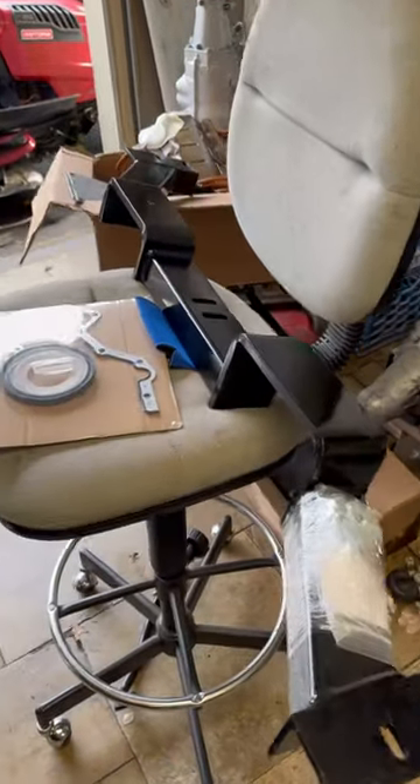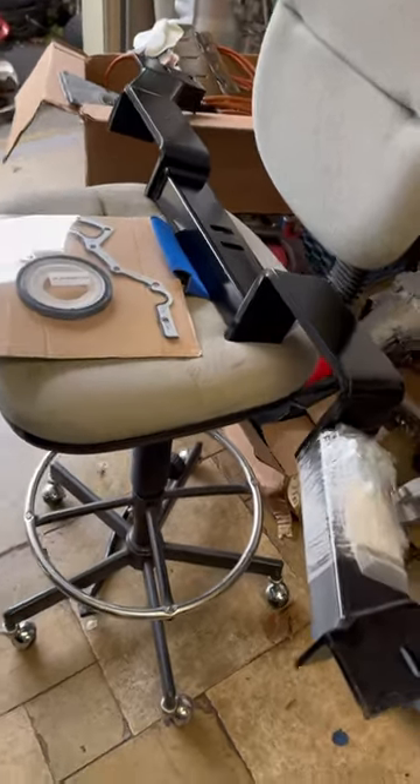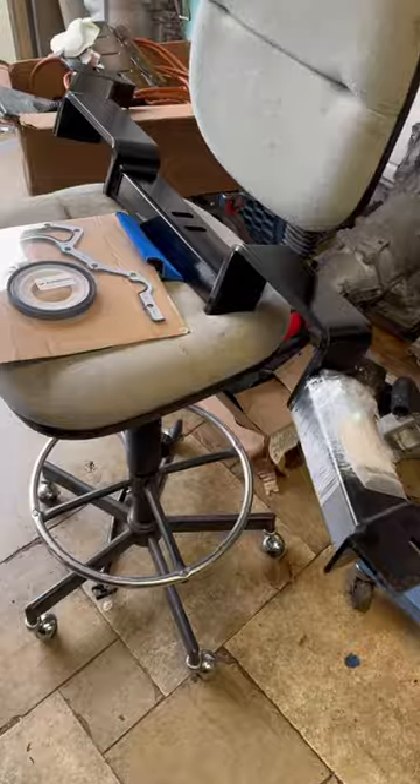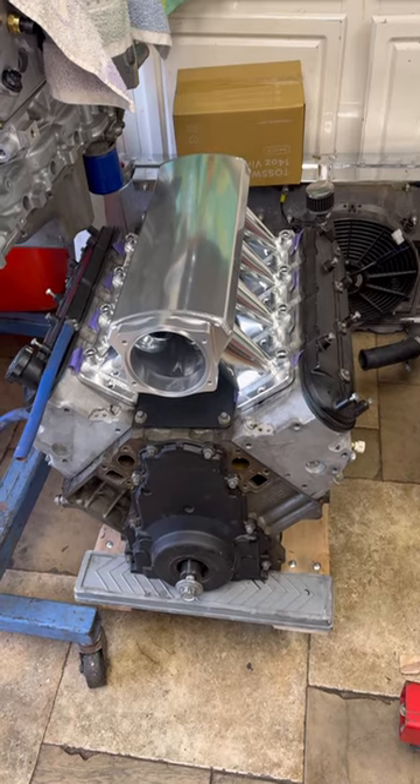We have some parts here for a project we've been working on — the G-body '87 Monte Carlo SS. We got the G-plus transmission cross member, I stamped it like you wouldn't believe, and the rear main seal. We also got this intake that got bad reviews at one point.